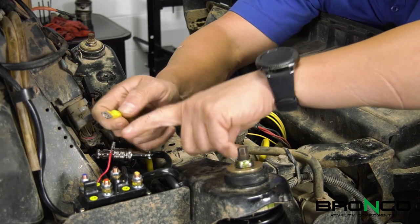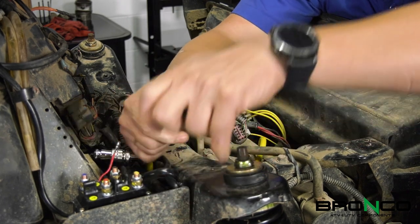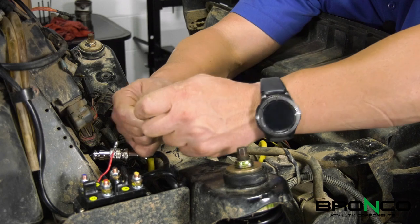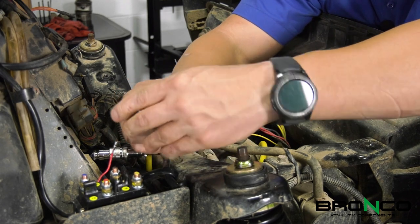With these terminals, one side is usually raised or flatter — I typically put that down, gives you a little bit better clearance. As you slide this through, make sure you get these boots on here to help protect and make sure that we don't end up with any arcing issues.